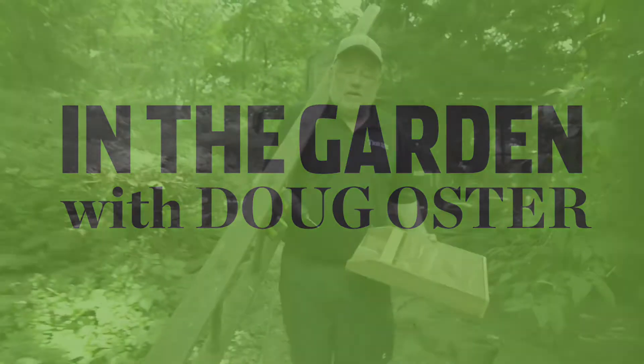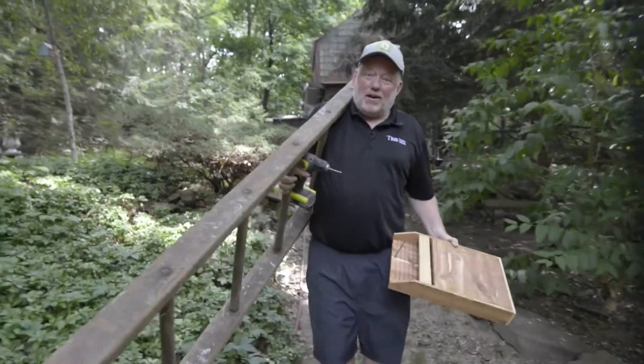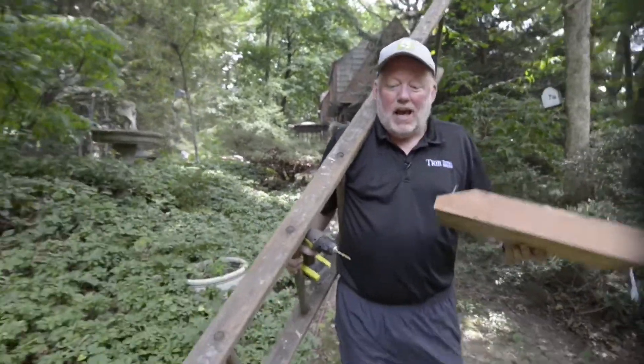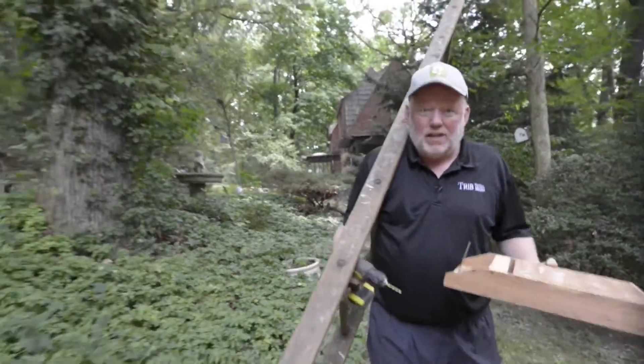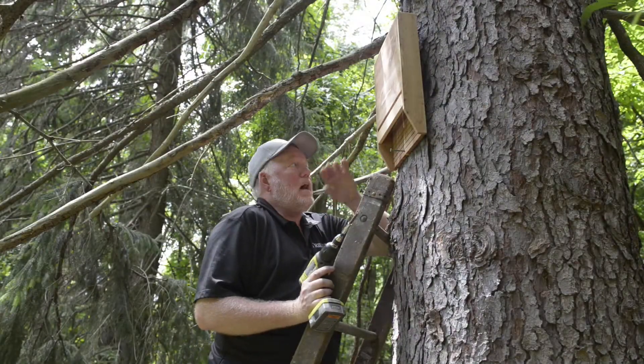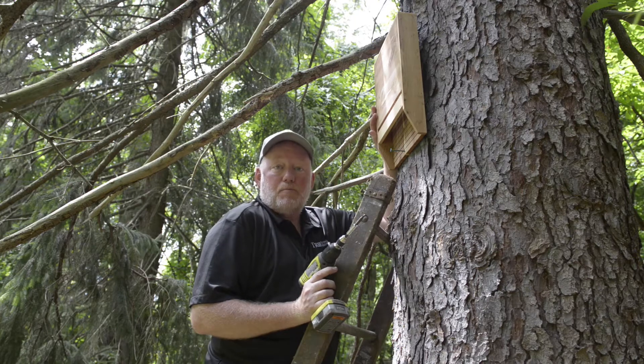You want a green thumb too, don't you? Do I look manly with my ladder, my drill, and my bat house? Yes, that's a bat house and we're gonna try to attract bats to the garden so they'll eat the mosquitoes. I've always wanted a bat house and I guess you can look at it kind of like a bird house.